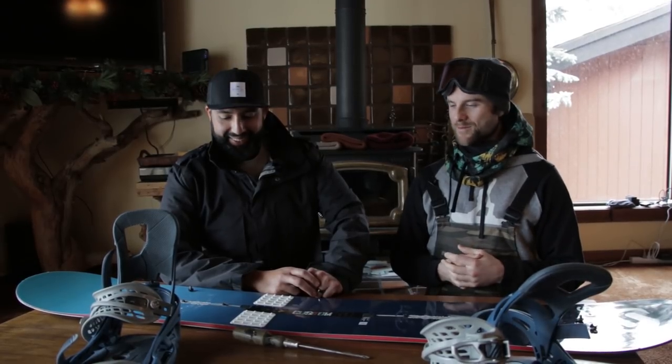Everyone, this is Sunglass Rob from SportRx and I'm here with Kevin from Snowboard Pro Camp. We have a lot of goals for this week, but the first thing we need to do is set up my snowboard. I'm kind of clueless here. It's our first day in Mammoth and it's snowing, so it's going to be an all-mountain free ride kind of day.